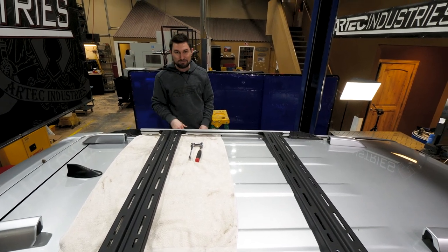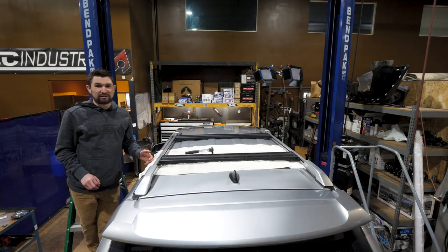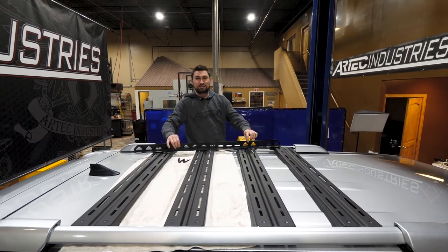If you ordered the four rack kit, it's as easy as putting on two more. If you ordered the full set, it comes with four cross rails and the side rails.